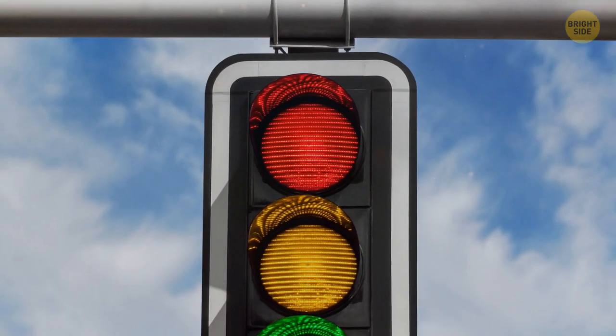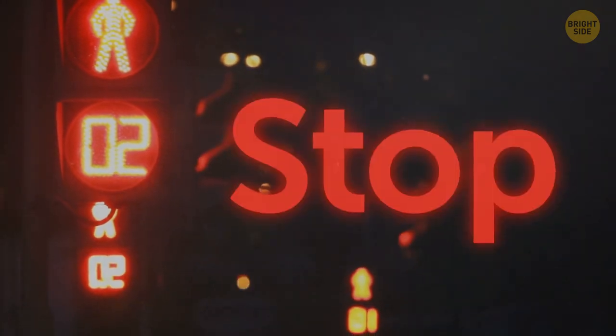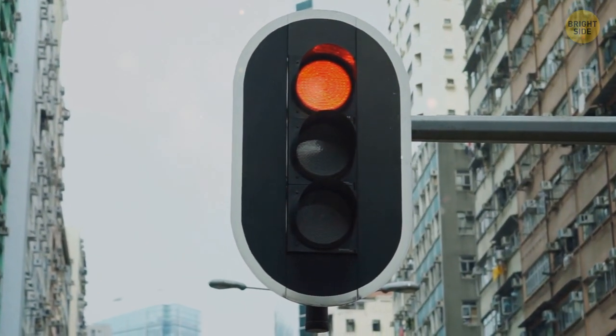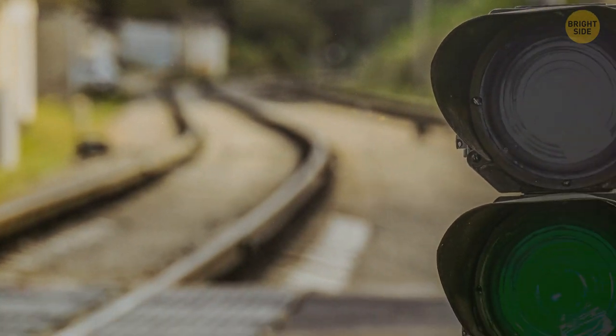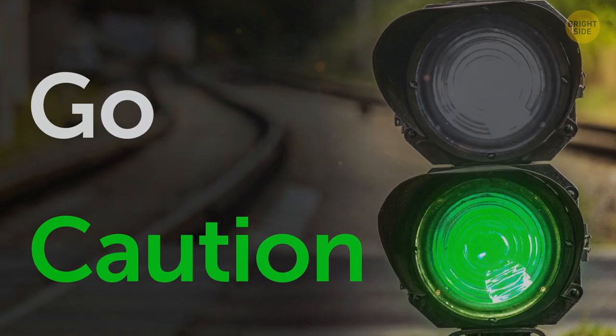Red, yellow, green — why are these traffic light colors? Red is strongly associated with stop and green with go. The red color has the longest wavelength, meaning it can be seen from a greater distance than any other color. For this reason, it's been used for ages as the warning color. In the past, for train traffic lights, green was chosen to mean caution and the go color was white — but that wasn't the best choice, because stars at night or other white lights were often mistaken for the white go light.